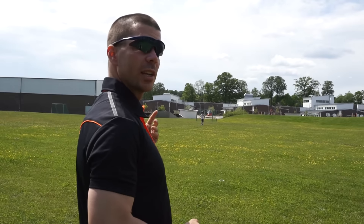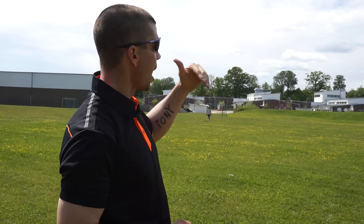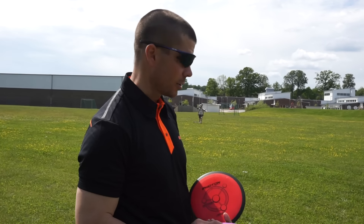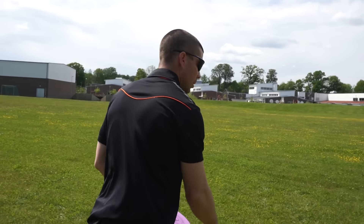The wind is from the left to the right and the basket is about 120 meters away. The grams are 165 and 160, so lightweight. Let's see how it goes.